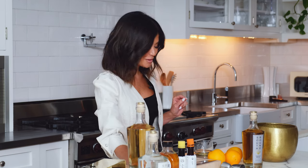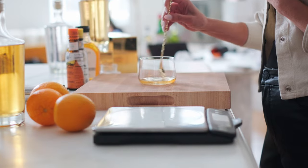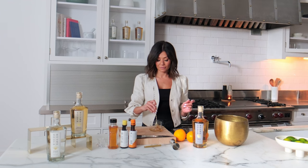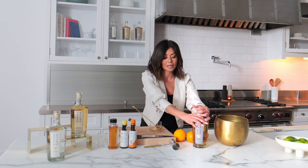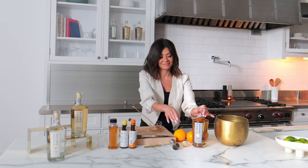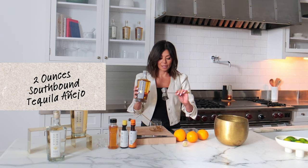Okay, that was a little bit more, but it's still gonna be okay. We're gonna stir this around just to get the water and the agave to kind of dissolve together — it's just my way of doing it. And then we go straight to our Añejo. We are doing two full ounces of Southbound Añejo.